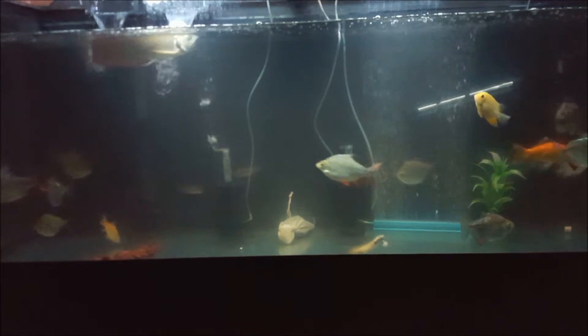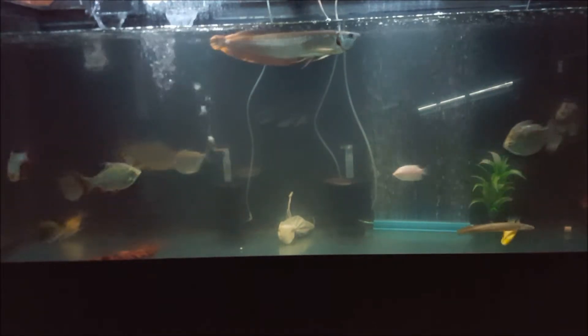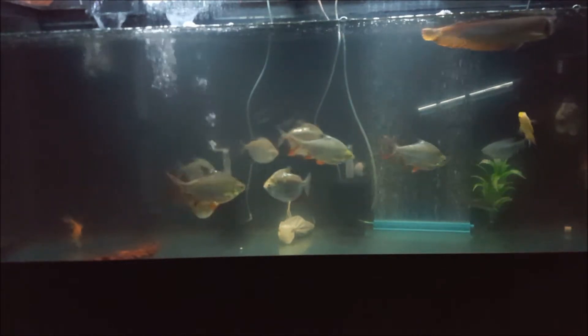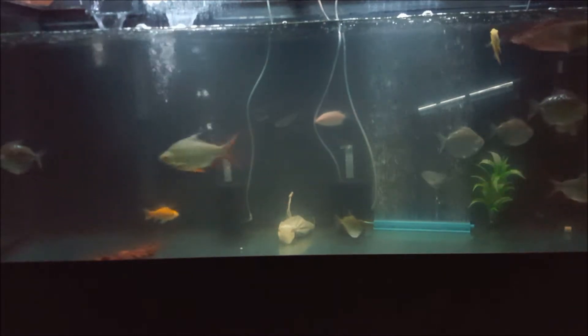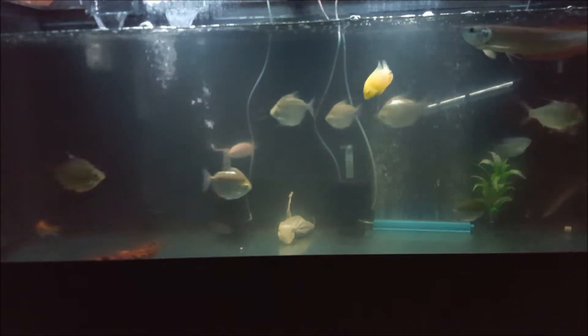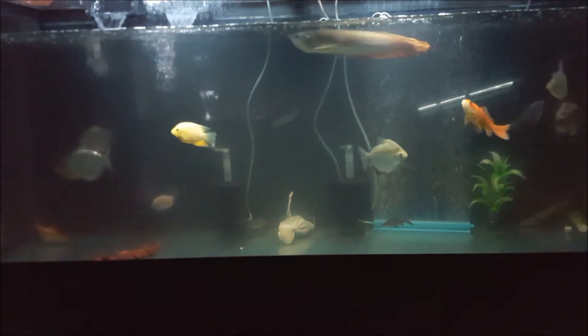Hello YouTube, welcome to my channel. Today I want to show you guys my 125 gallon aquarium that I recently got. In this aquarium I have a heater to keep the water warm for the fishes, I have one hang back filter, I got two sponge filters, and one power head filter, and one air stone.